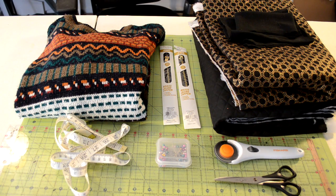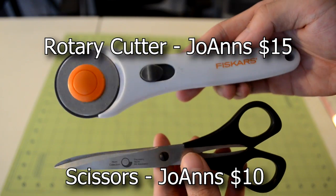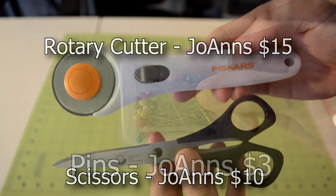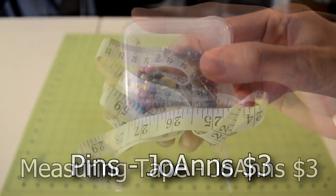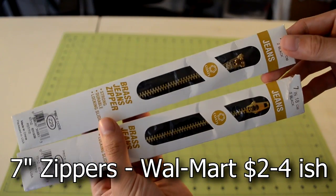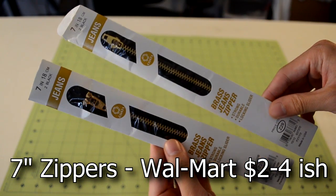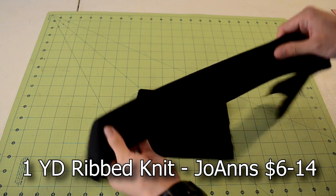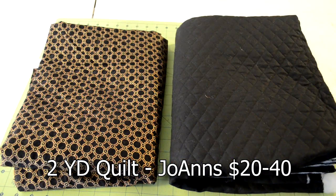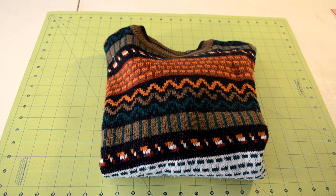Let's get straight into the tutorial. Here's an overview of everything you're going to need. Starting off with the tools: you're going to need something you can cut with, a bunch of pins, a measuring tape, and a ruler. Moving on to the materials: you're going to need two zippers of any length, a yard of rib knit material, and about two yards of quilted fabric.